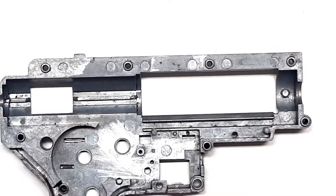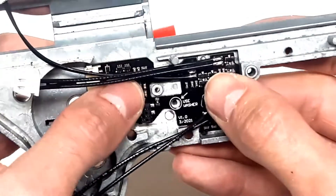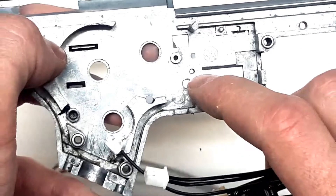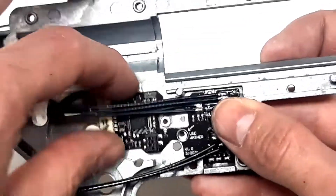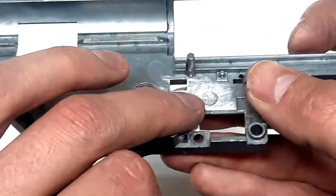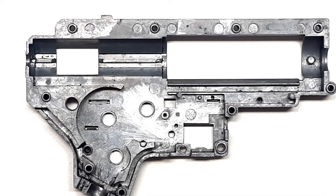Next we check how the fire control unit fits inside the gearbox. We take the fire control unit and place it inside — this one seems to fit without any problems. Some gearboxes have a different type of hole here, and if the fire control unit's hole doesn't fit, you need to remove that pin from the gearbox and make it flush with the gearbox surface.